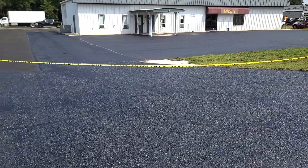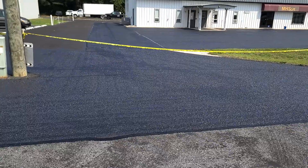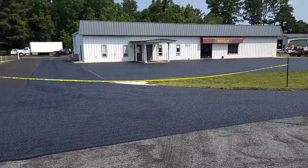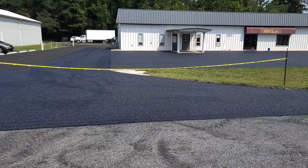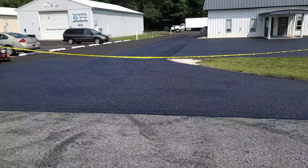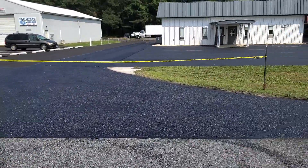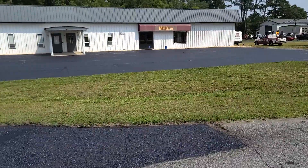Here's a shot of it from the road — you can see the big difference, huge difference in this parking lot. Nice clean lines, trimmed out nice. All I have to do is stripe it and it's done. Turned out excellent.